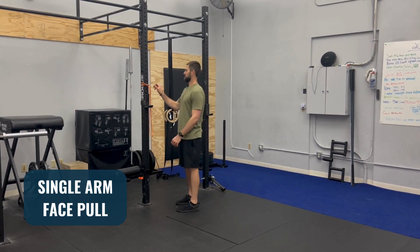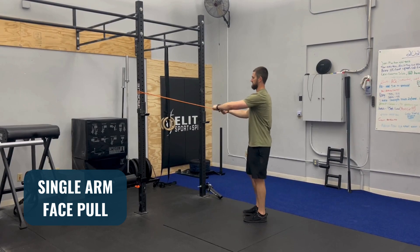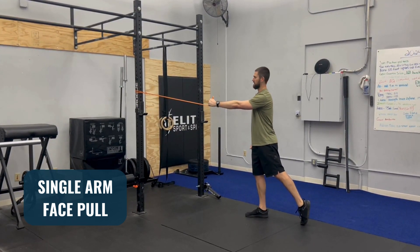Hi, I'm Tyler from Elite Sport and Spine and in this video we're going to cover the one-arm face pull. You're going to take a band and attach it to something secure about face height, grab with one hand, and step back with that same side foot so you're in a good split stance.